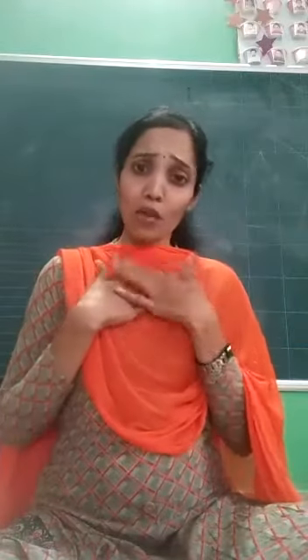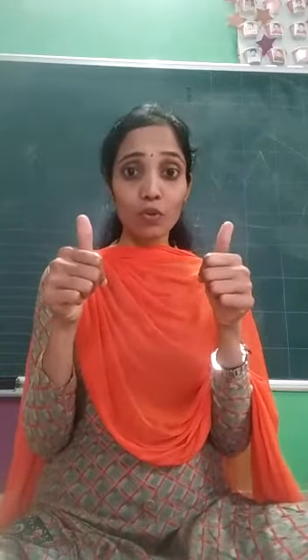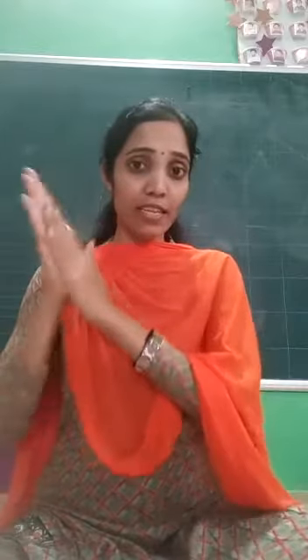How are you all? I hope you all are safe and at home. Don't go out. Stay home. Stay safe. Wash your hands. Use sanitizer and wear a mask.